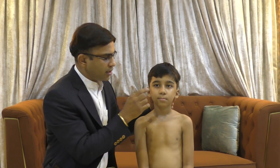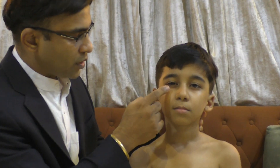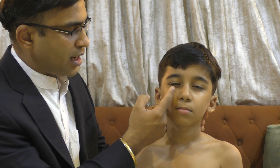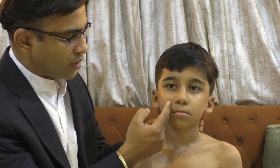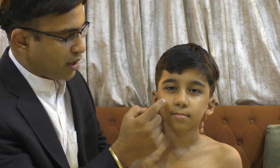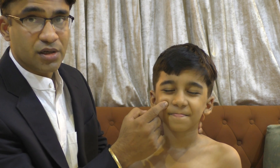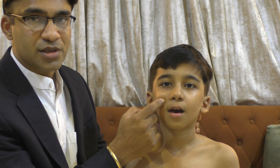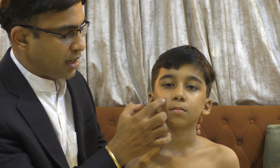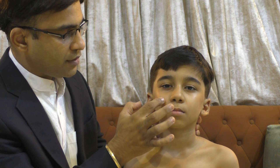Now the first pressure point — notice the eyes. You draw a line from below the eyes, and you draw a line from the side of the nose going sideways. The point where these two lines touch each other is your first pressure point.